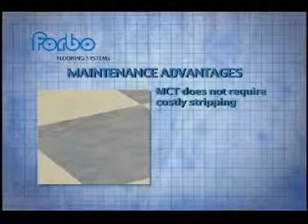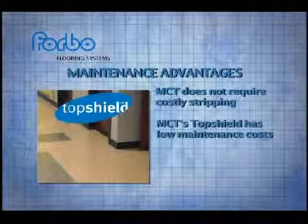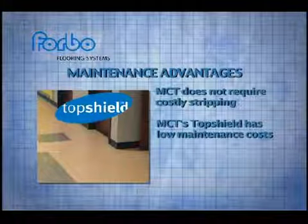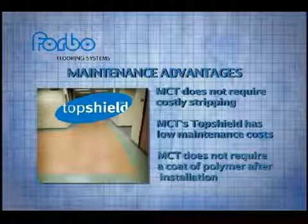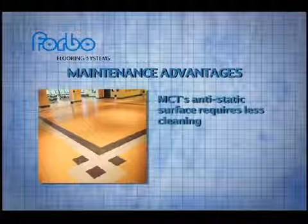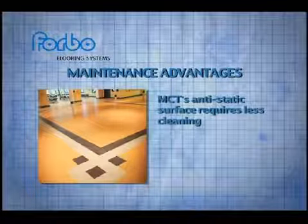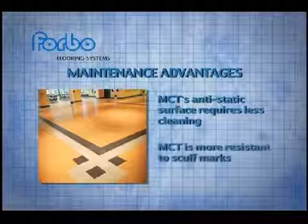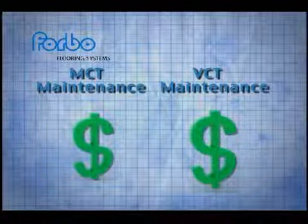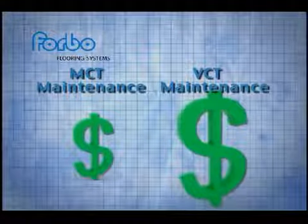MCT requires no costly stripping, unlike the manufacturer recommendations for VCT. TopShield, Marmolium's water-based finish, ensures that MCT maintains its color, pattern, and luster at a low cost. After installation, there's no need to apply a coat of polymer. Independent testing has confirmed that MCT requires less cleaning and maintenance because it's naturally anti-static, so dust and dirt don't stick to it like they do with VCT. It also offers better protection against scuff marks. Forbo also offers a cost-of-ownership calculator for end-users to compare MCT maintenance costs with those of competitive products including VCT.